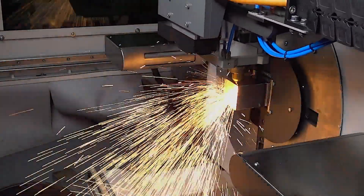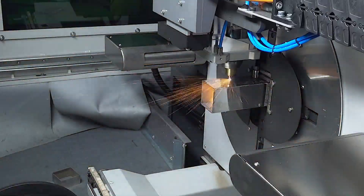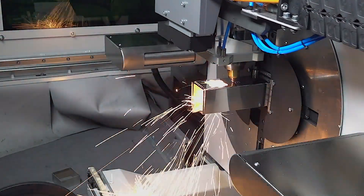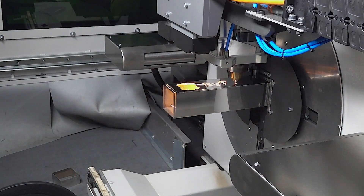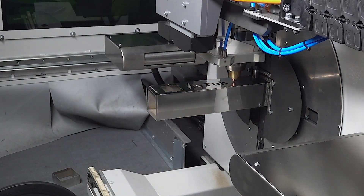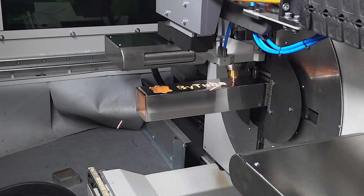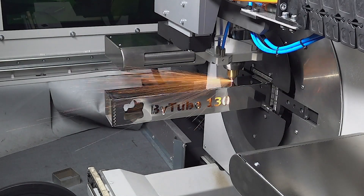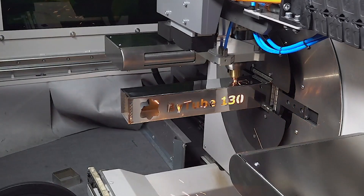The quick cut is the linear redundancy of the Bystronic cutting head. When the movement of the tube is interpolated with the linear movement of the head, the machine reaches its maximum performance, reducing cutting time by up to 10 percent with thin material and a 3 kilowatt fiber laser. This is the quick cut used in performance mode.